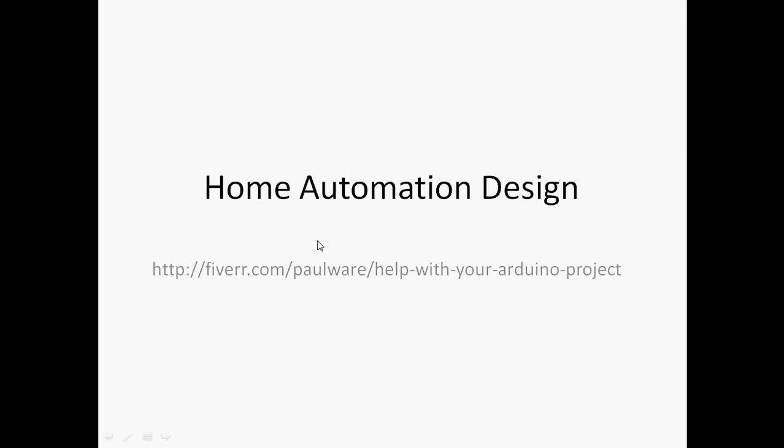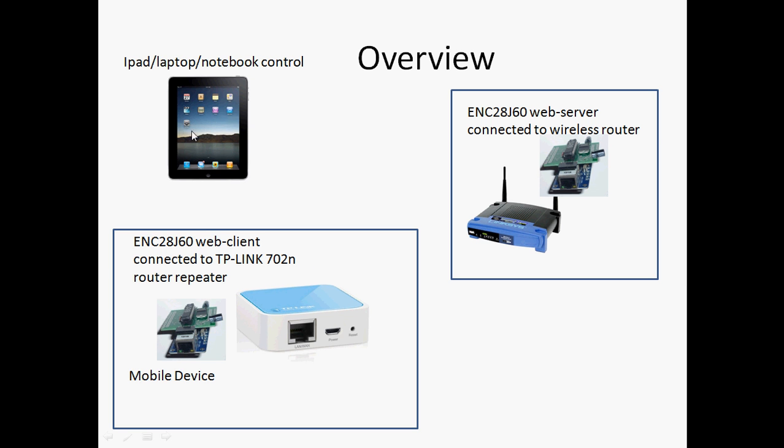Home automation design — this is where you can contact me if you have any questions. Starting with the control: this is the cool part, you can do it with an iPad, laptop, or notebook.